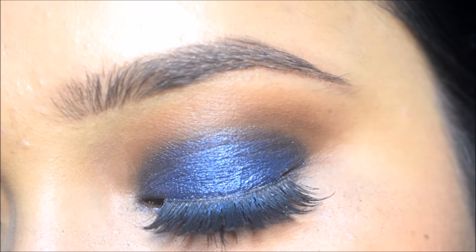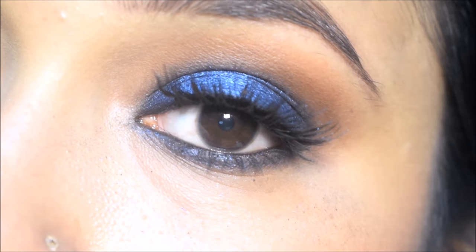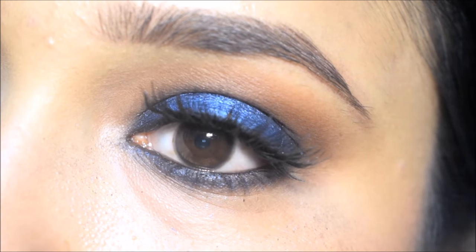Hello everyone, welcome back to my channel. Friends, in today's video I will share how you can create a blue smokey eye look, so let's get started.